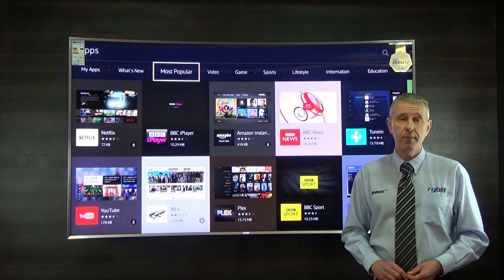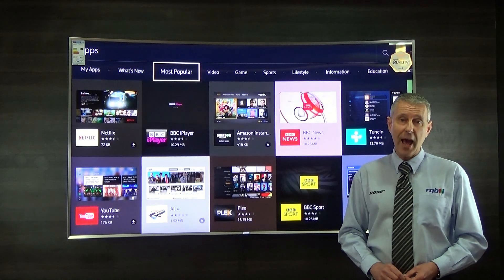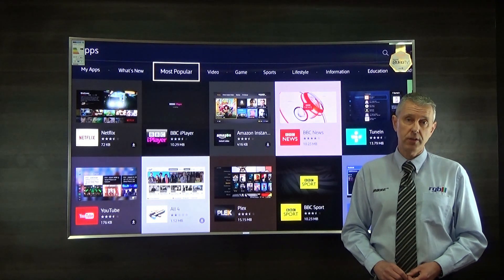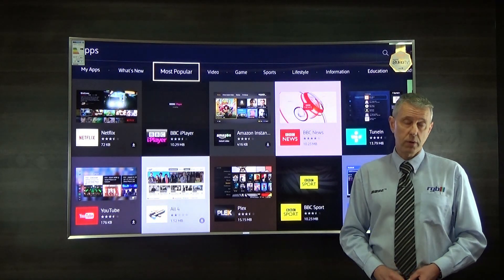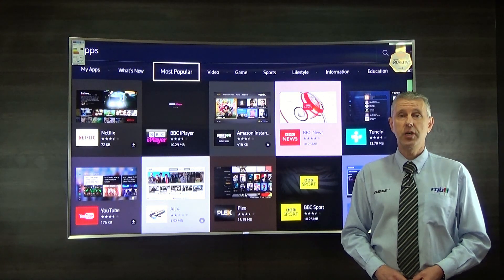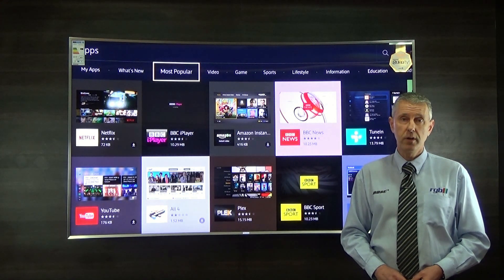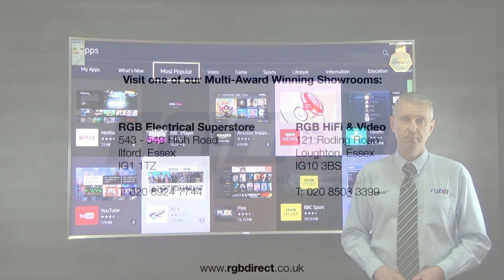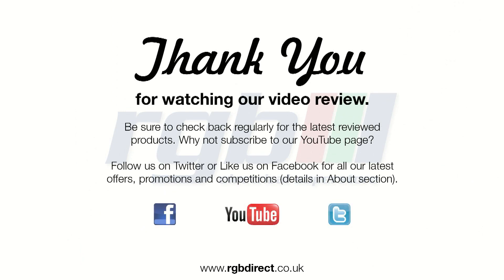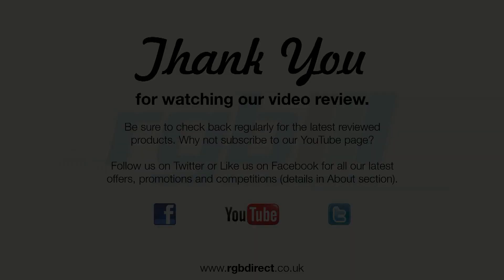Finally, the energy efficiency on this is A-class rated. If you'd like any more information or a demonstration, you can come and see me in store or visit our website at www.rgbdirect.co.uk. Thank you for watching.